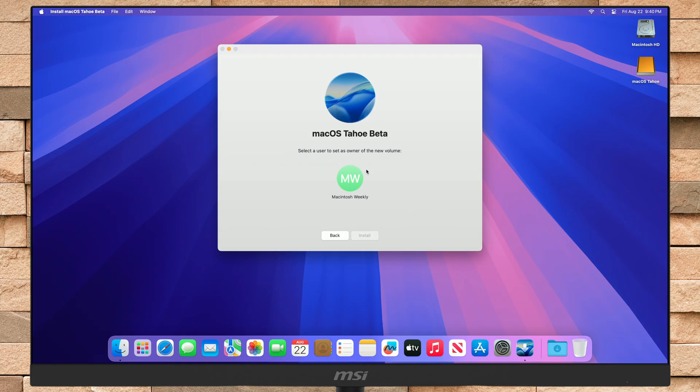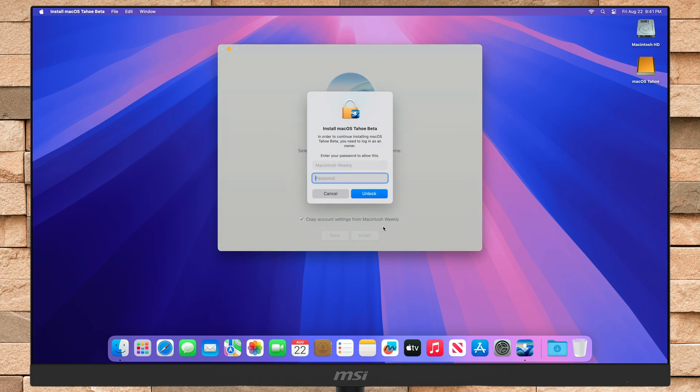Now select a user to set as an owner of the new volume. If you want to copy account settings from the user, let the box be checked. Otherwise, uncheck it, and then click on Install.